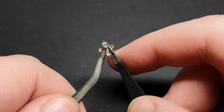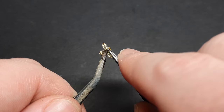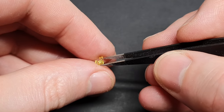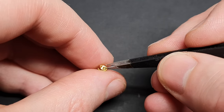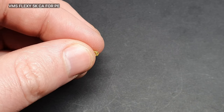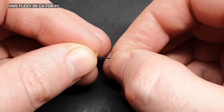My trusty old fine point tweezers were an essential tool for this build. As I don't have a photo etched bending tool, these came in really handy. This cage was supposed to attach to a plastic part, but unfortunately I snapped mine, so I used some 0.5mm wire instead.